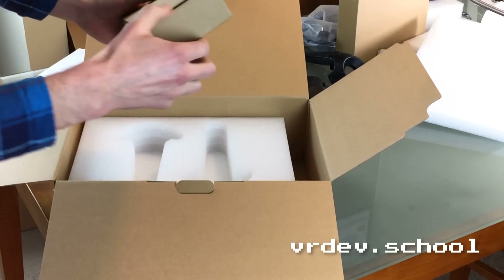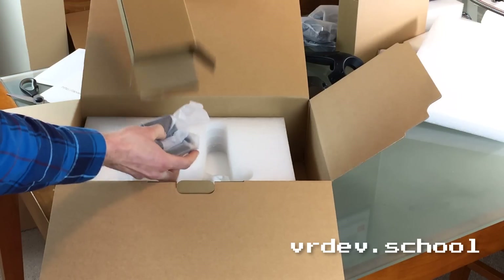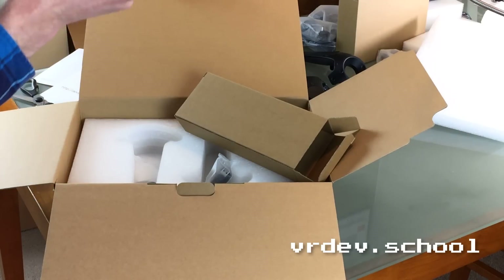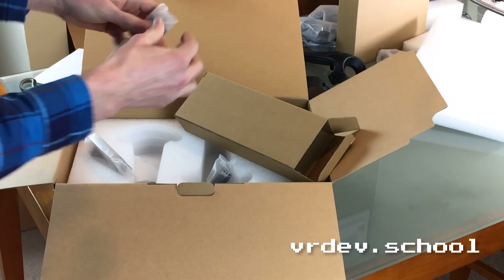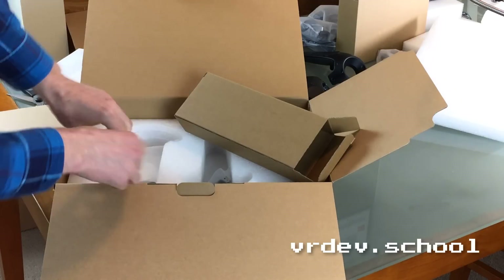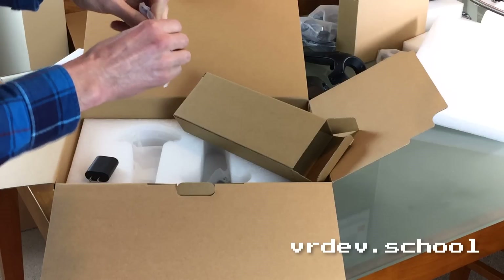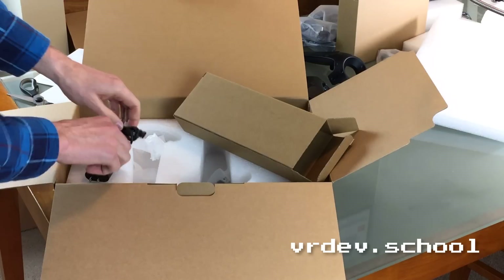There's a smaller box in there as well — probably just the power cables. There's a mini USB connector and wall-mounted chargers. You get two chargers so you can charge both controllers at the same time. It's just USB charging, same as your cell phone, so you probably already have a bunch of those chargers lying around — but you can never have too many.